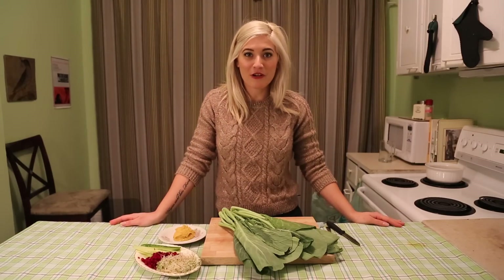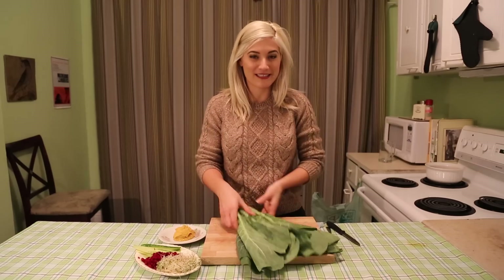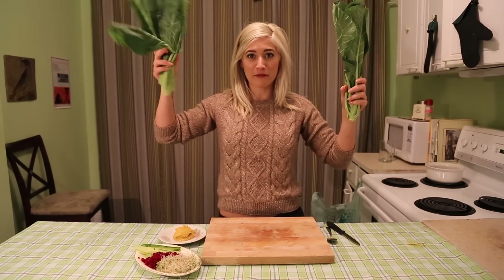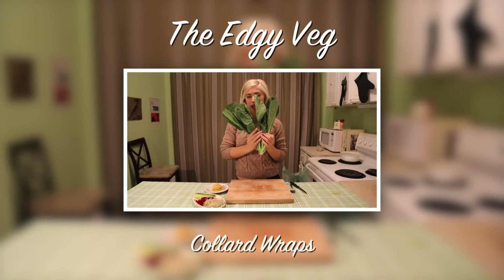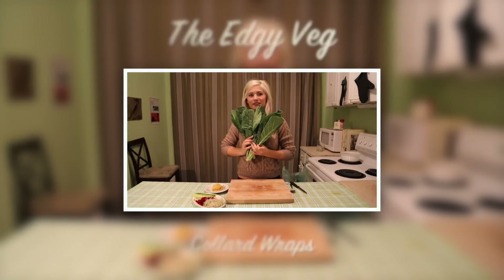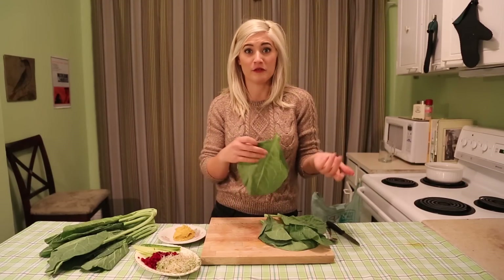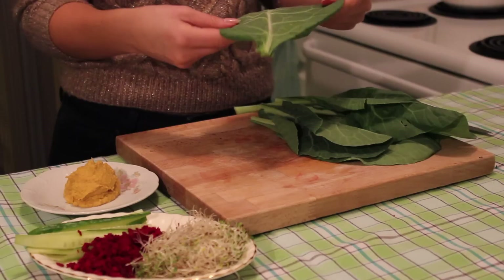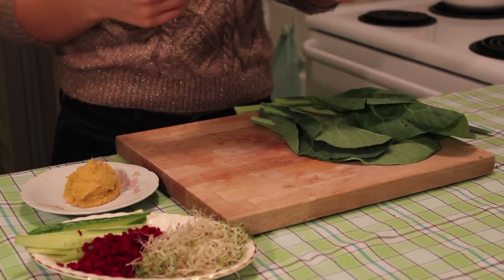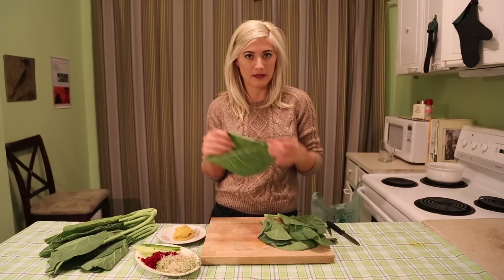Today on the Edgy Veg, I'm going to show you how you can wrap up your wraps in collard greens. Salad wrapped in salad is kind of a raw food staple. It's also really great for anyone that has a gluten intolerance. It just consists of taking a collard leaf and wrapping whatever you would put in a normal wrap in there.